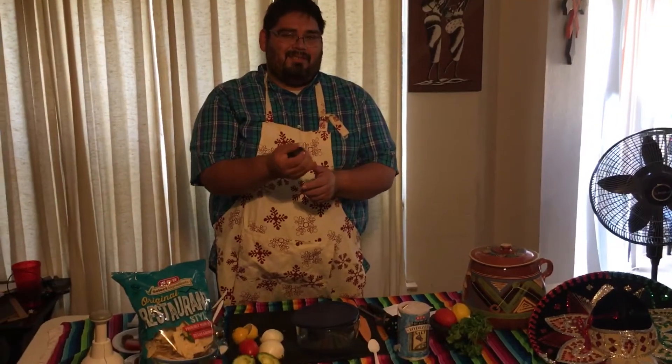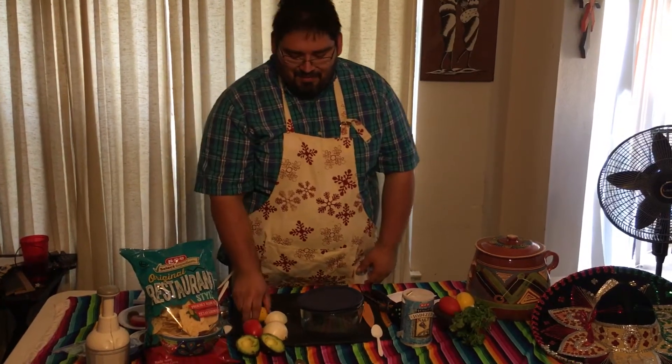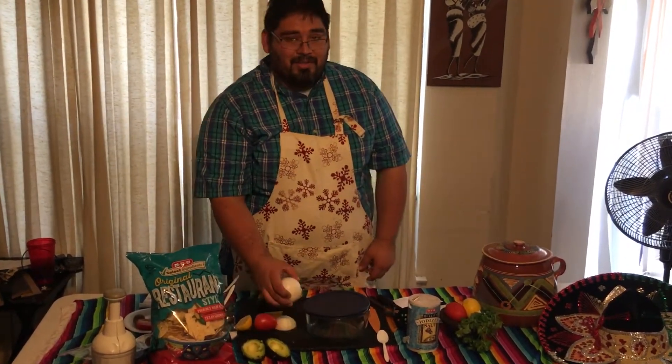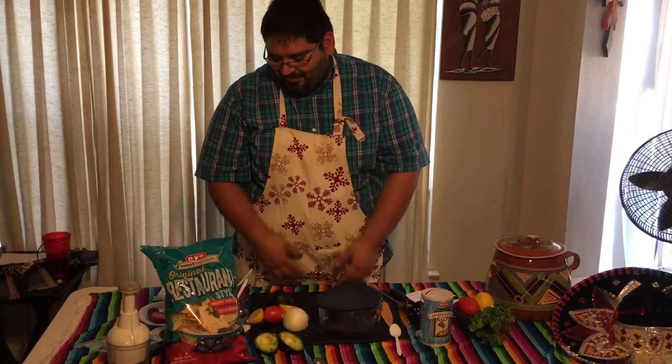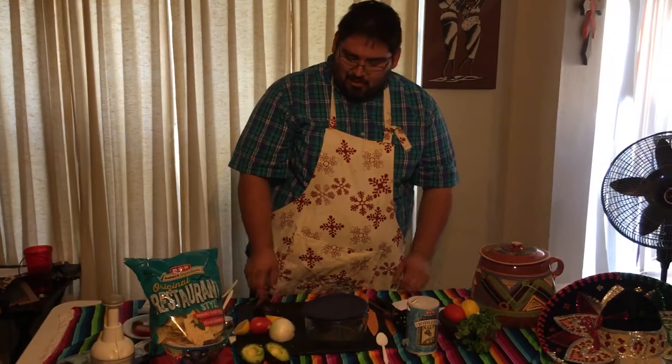It should not be hard — it should be firm to touch. Also, you need one lemon, one tomato, and one onion.